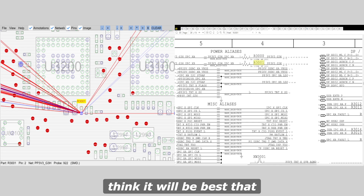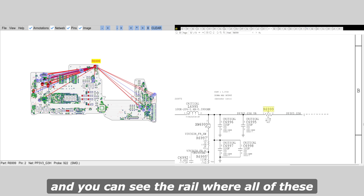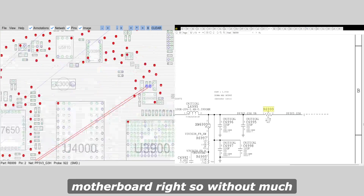I think it will be best that we bring in our thermal camera and see where all of this PP3V3 is going on the motherboard.